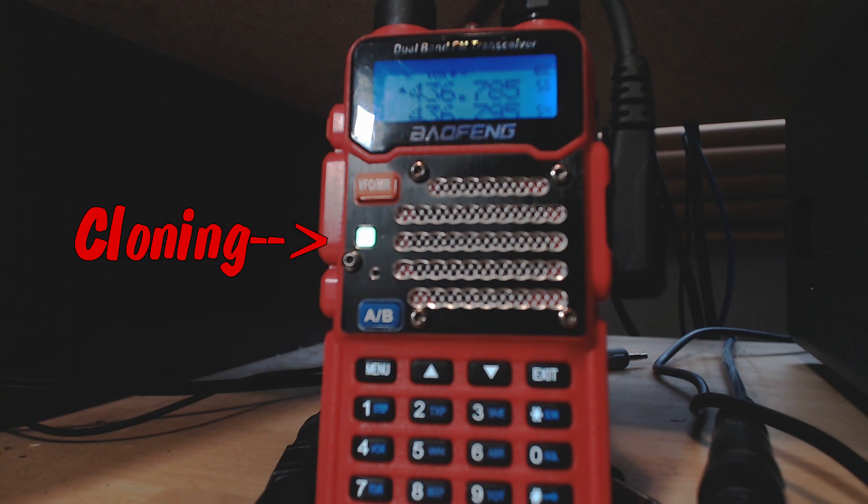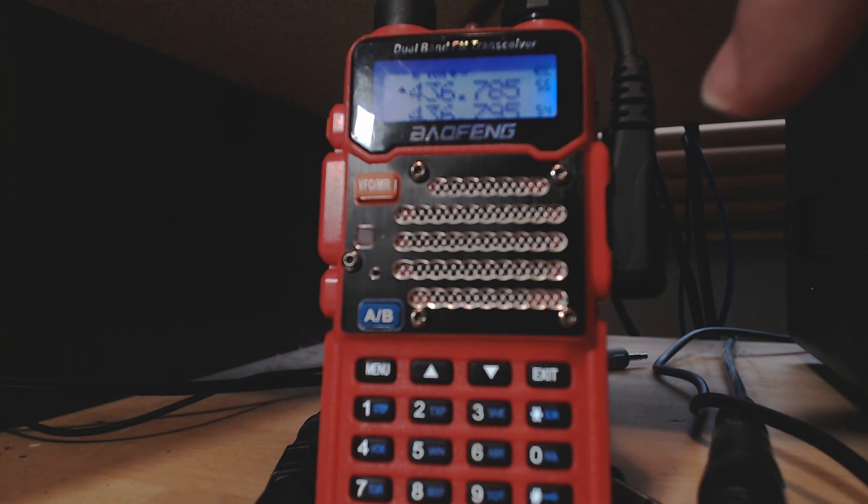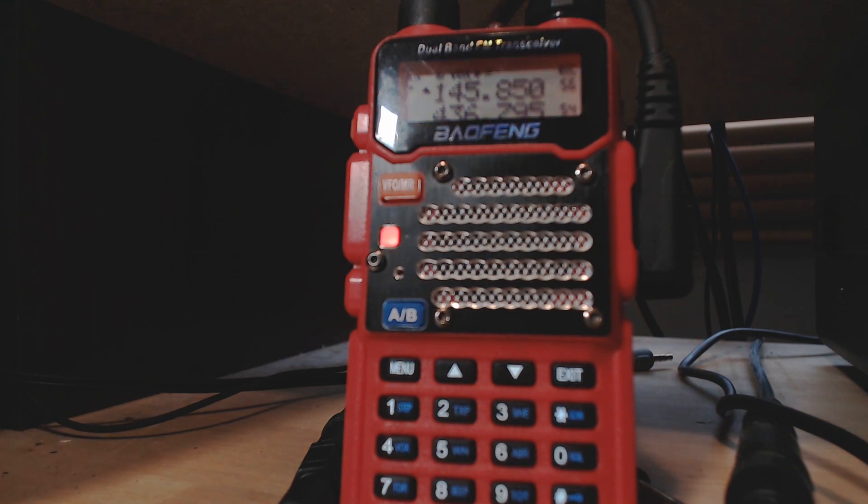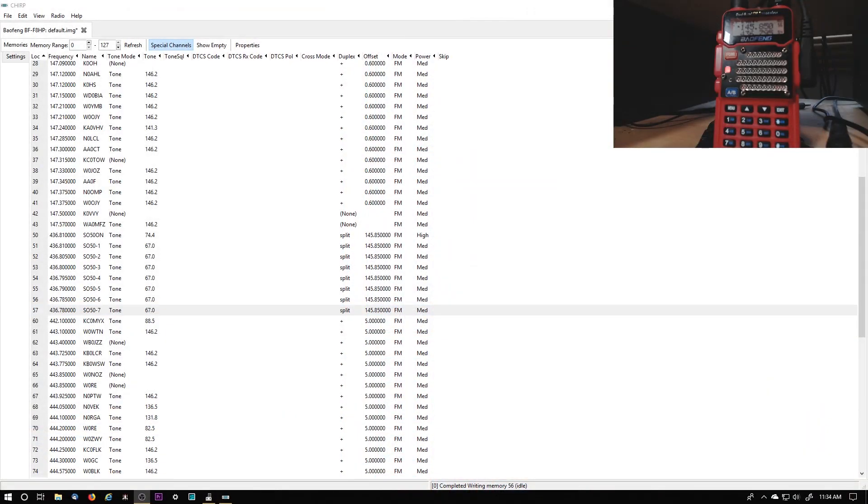Well, it's writing to it anyway because it is flashing, so it's writing to the radio — cloning. Maybe I'm having trouble because this radio isn't listed in CHIRP — that could be the issue. But I seem to remember having problems with it before. That connector on the side of the radio, that two-pin connector — it needs to be really secure. And if you're running into trouble, just try doing it in a different sequence, try doing it in the sequence that they say to do it.